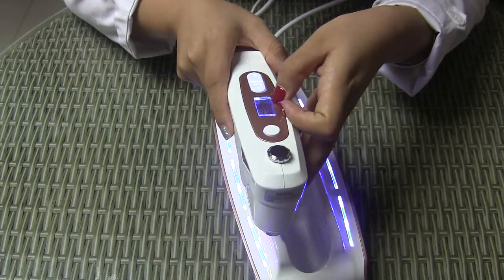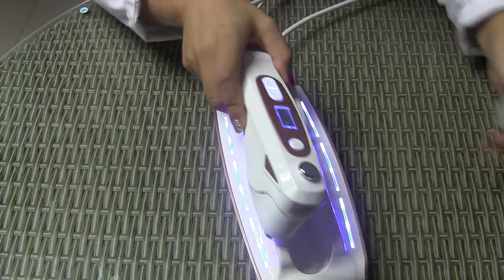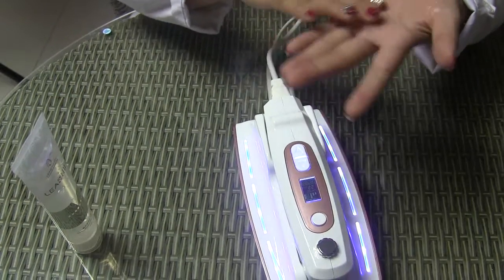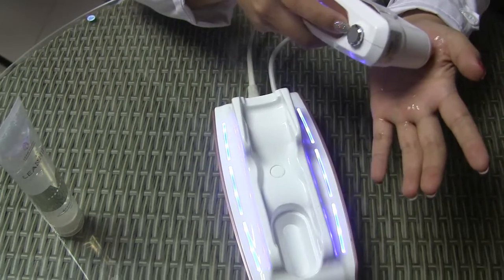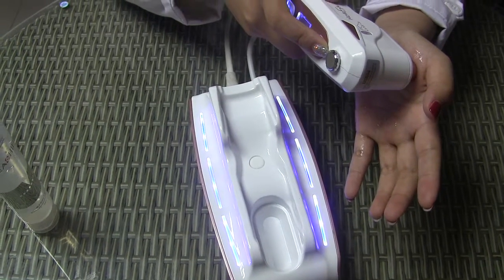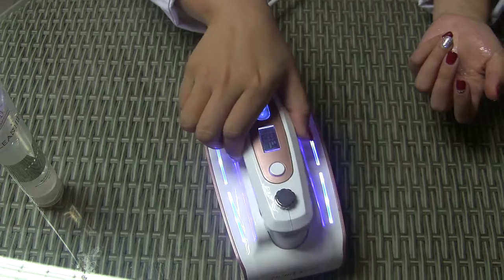The 22 dots are delivered within 22 millimeters. When you have adjusted the depth and energy, apply some gel on the skin and press the button. Once the 22 dots are completed, the machine will turn off. That's how to operate this machine.